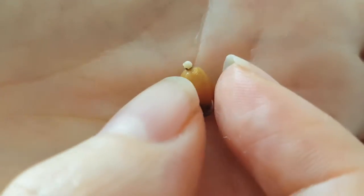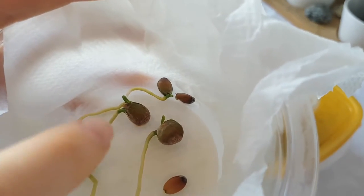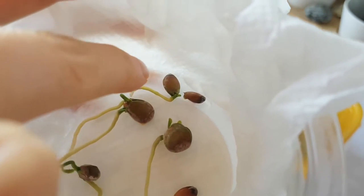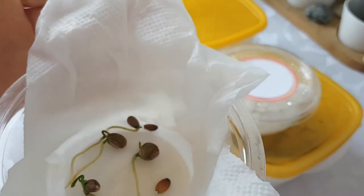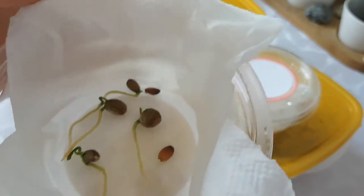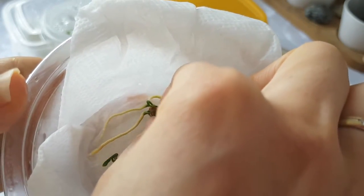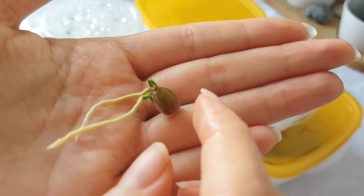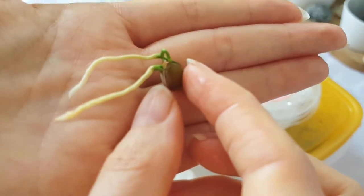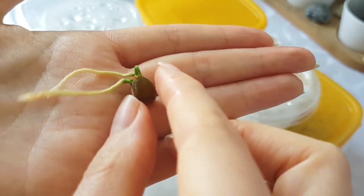I still wouldn't plant this one into soil — I will wait with this one. However, this other lemon seed here is ready to be planted. These seedlings are looking nicely, and some of them can be planted already. And this grapefruit seed has two roots, which is interesting.